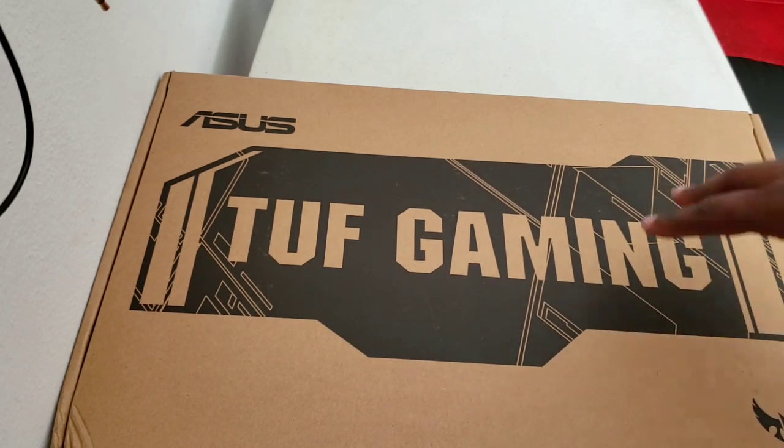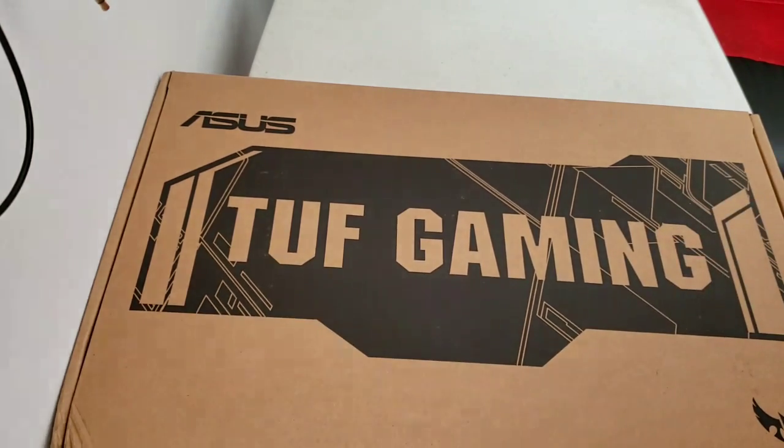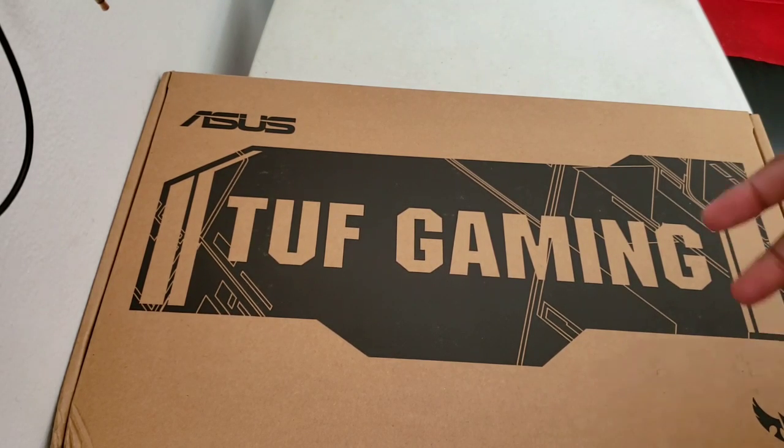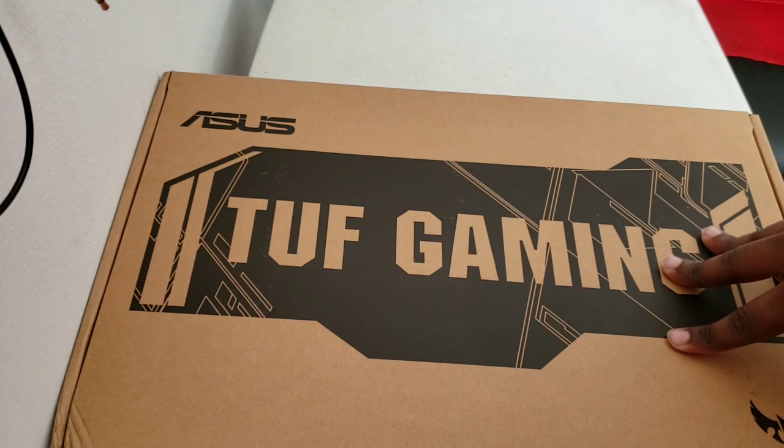Let me give you a little backstory on why I got a gaming laptop. I feel like a gaming laptop is more powerful to handle your work, especially if you're live streaming or doing a lot of multitasking. Normal laptops could handle it, but in my opinion a gaming laptop can handle all that better.